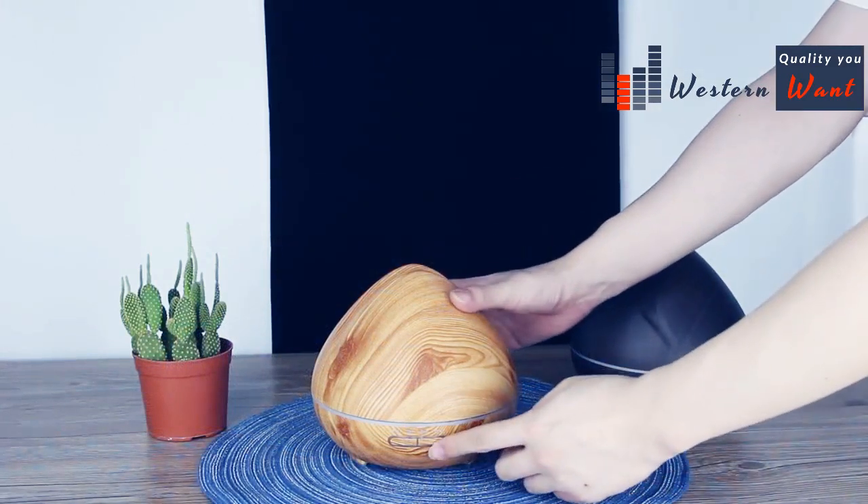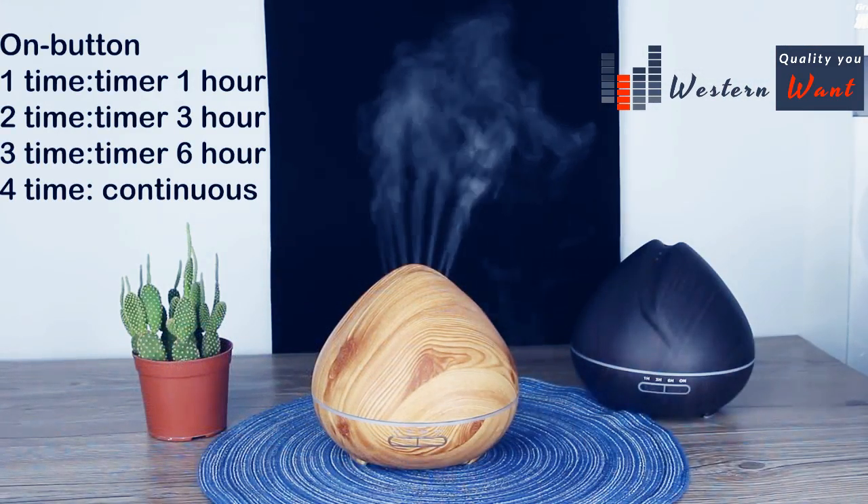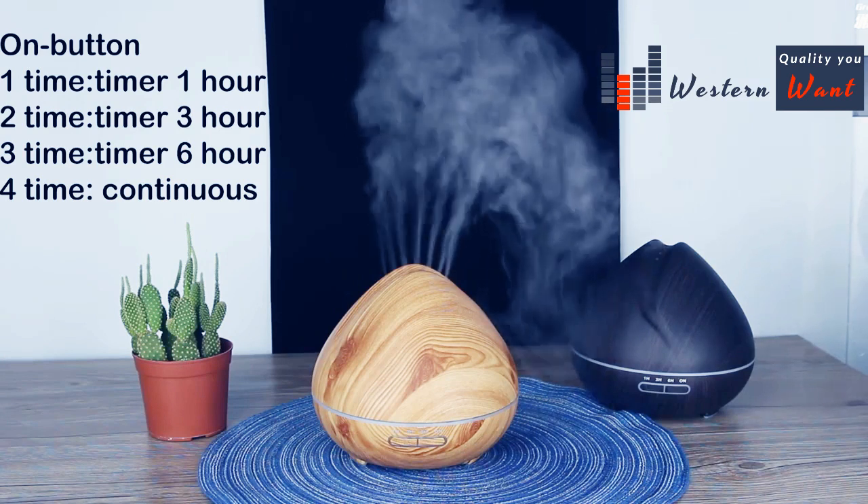Press this button to set a timer — you can set it for one hour, three hours, or six hours.